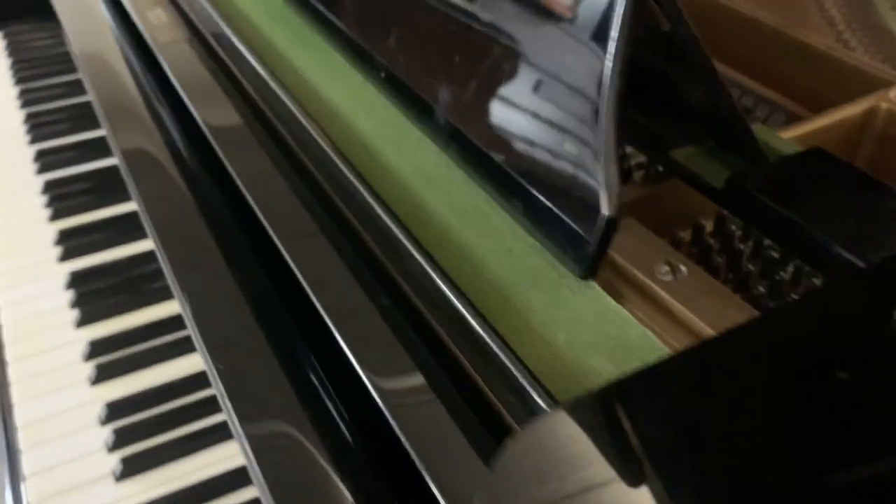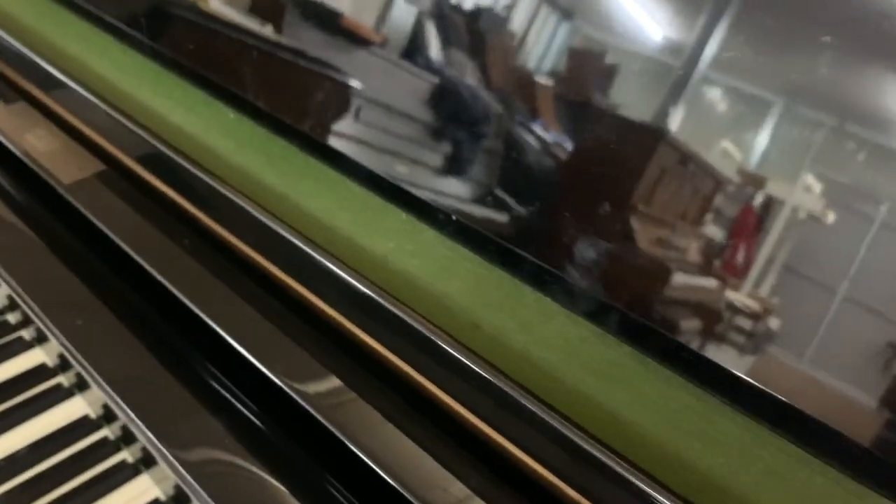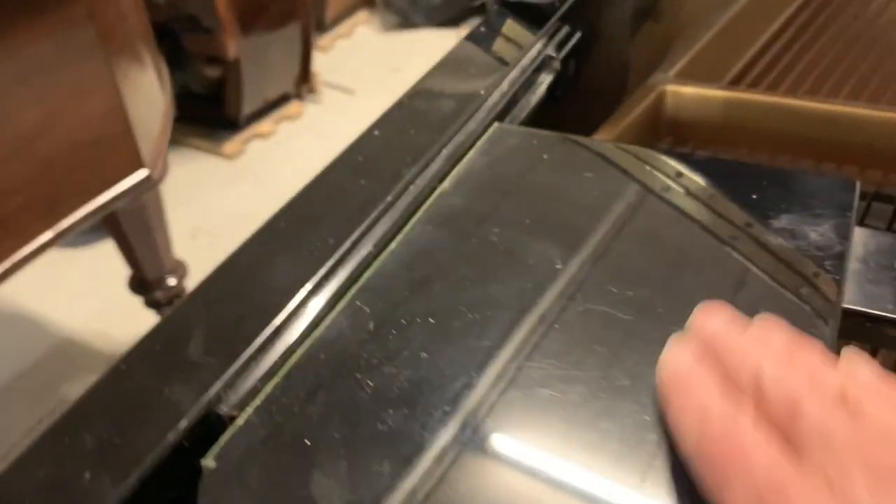Moving on to the case: the piano has been played a reasonable amount — owned by someone who was a band pianist — but there's very little wear on the desk, which is unusual. He played by ear apparently. You can't see many scratches here; normally you'd see sheet music scratches on both sides. There are a few slight scratches on one side. We want to know how much work there is to do on the case, and it's pretty perfect overall with a black polyester modern finish.